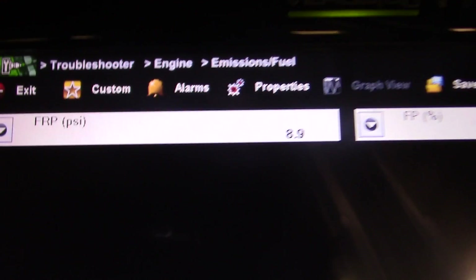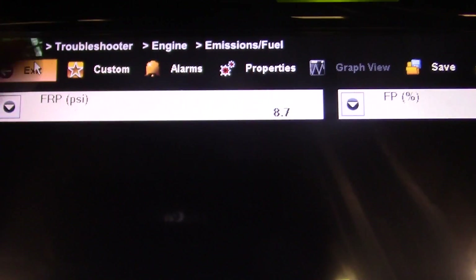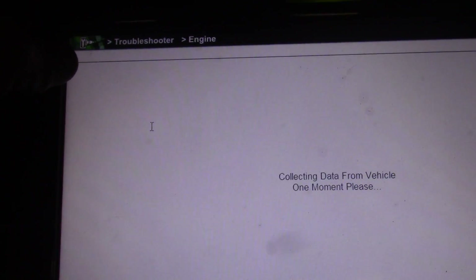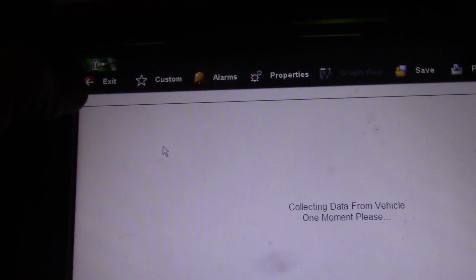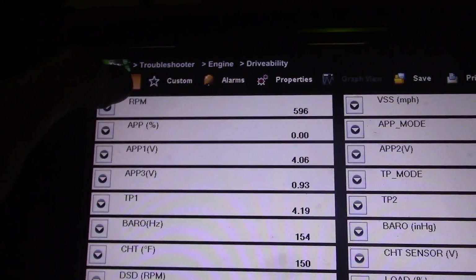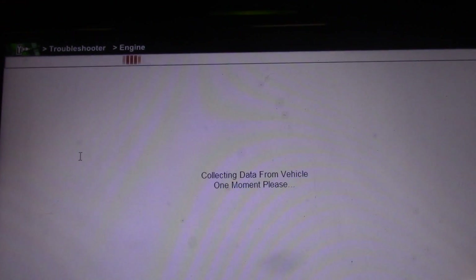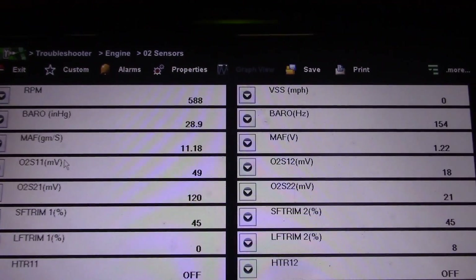So there's our fuel rail pressure sensor fault. I wanted to bring up my O2s real quick — I guarantee you it's lean. I'm going to bring up this O2 sensor and maybe my fuel trims — they're probably pegged. Short term fuel trim is at 45.